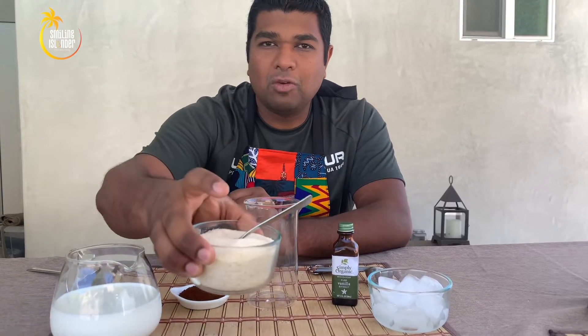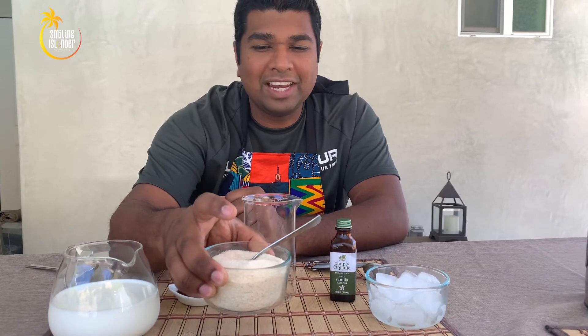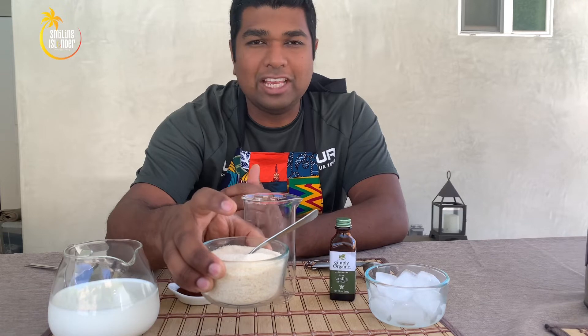We're going to use four teaspoons of sugar. I'm using a little brown sugar, but again any sugar works. You can even use agave if you want to be health conscious — that's absolutely fine. For this one we are using four teaspoons of sugar.